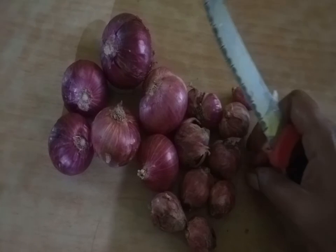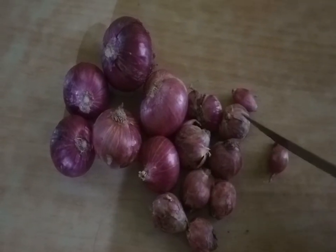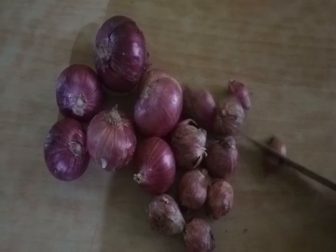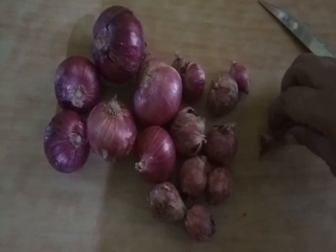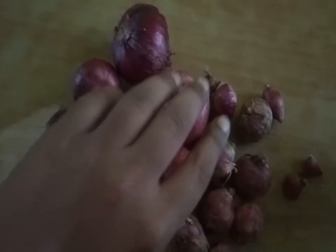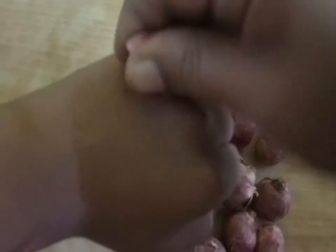First, put two small pieces. You have to put two pieces with both hands. Take a look at the water.